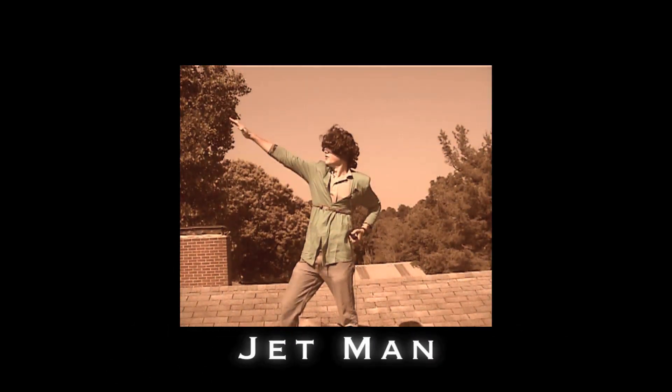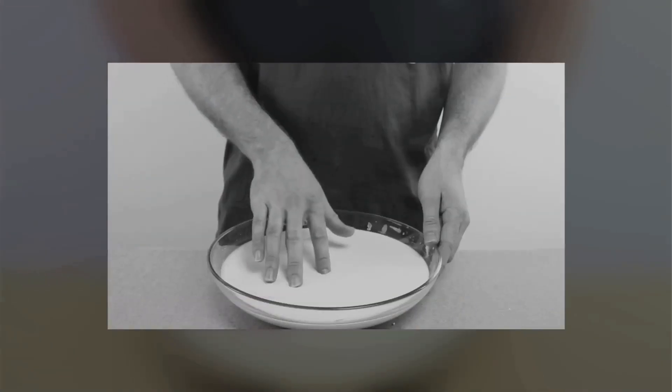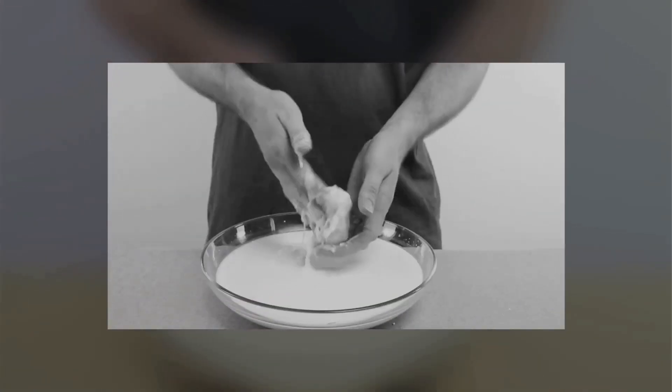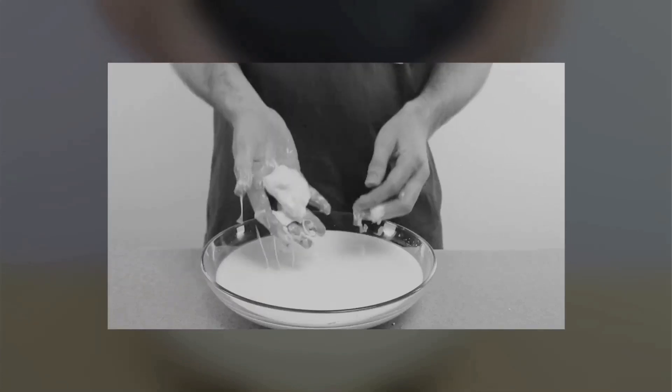Jimmy! I thought it would be fun to do another experiment using oobleck. In a previous video, we had fun seeing what oobleck actually is — a non-Newtonian fluid, which is a substance that can be both a liquid and a solid. Crazy, right?